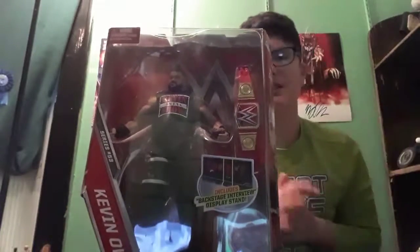I'm going to start using Walkout Wear a lot more because it's cheaper and I get my figures faster. Anyway, let's get into the unboxing. I've been waiting to get my hands on this figure and a lot of the figures in this set, actually. The first figure I'll be unboxing from this set is Kevin Owens.